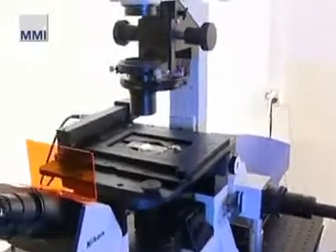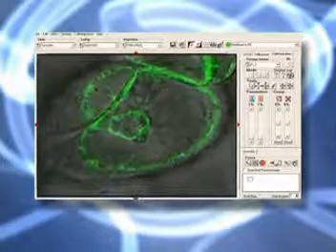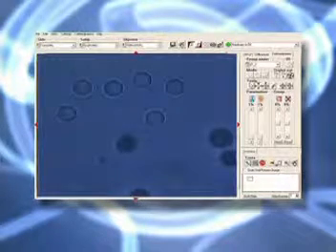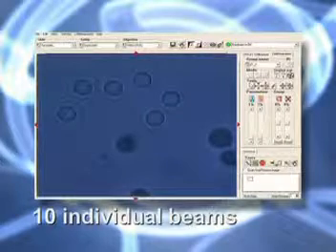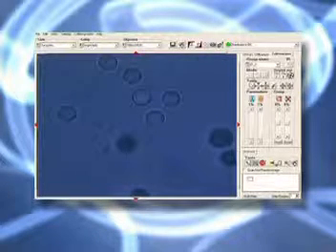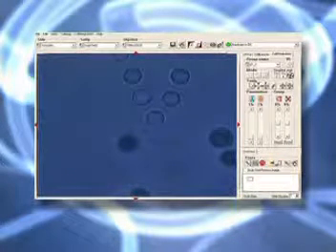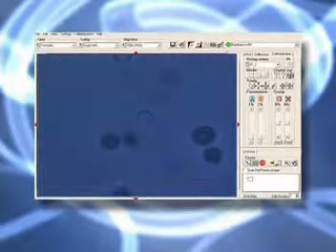The MMI Cell Manipulator is a new generation in professional multi-beam tweezers. The MMI Cell Manipulator optical tweezers feature an intensely focused laser beam to hold, move, rotate, join, separate, stretch, or otherwise manipulate in liquids up to 10 microscopic objects simultaneously. Advanced software enables contact-free, high-precision manipulation of selected particles within the entire field of view.